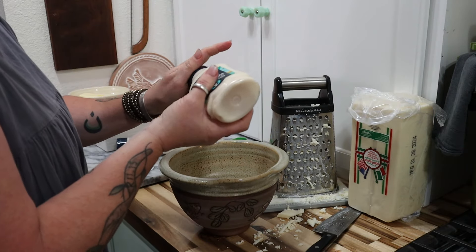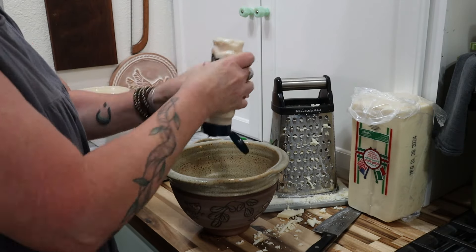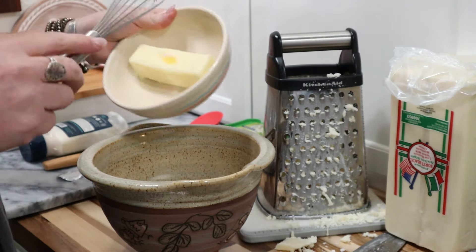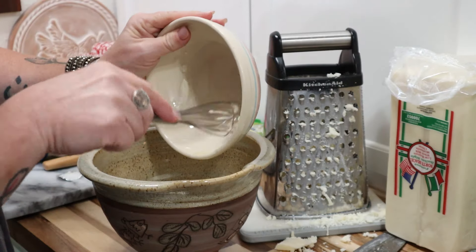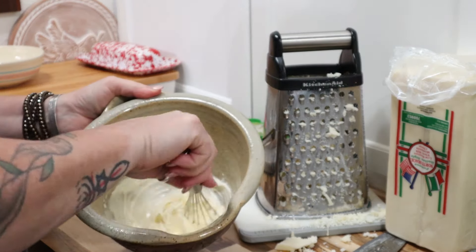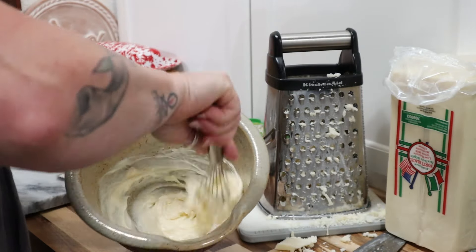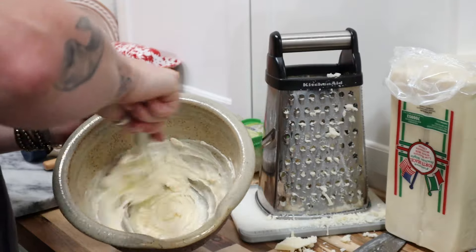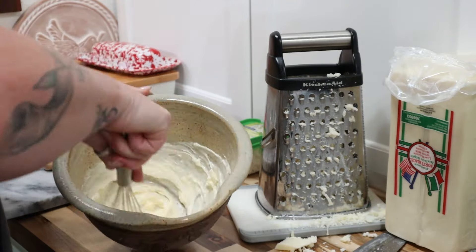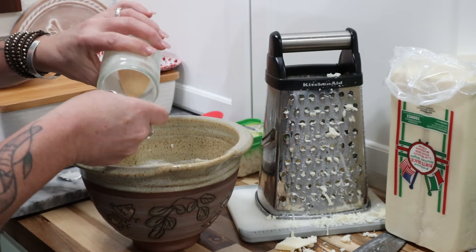To begin this recipe, you're going to combine a half a cup of mayonnaise and a half a cup of softened butter in a mixing bowl. You're going to whisk this all together until it's nice and smooth. Then add in a half a teaspoon of garlic powder.